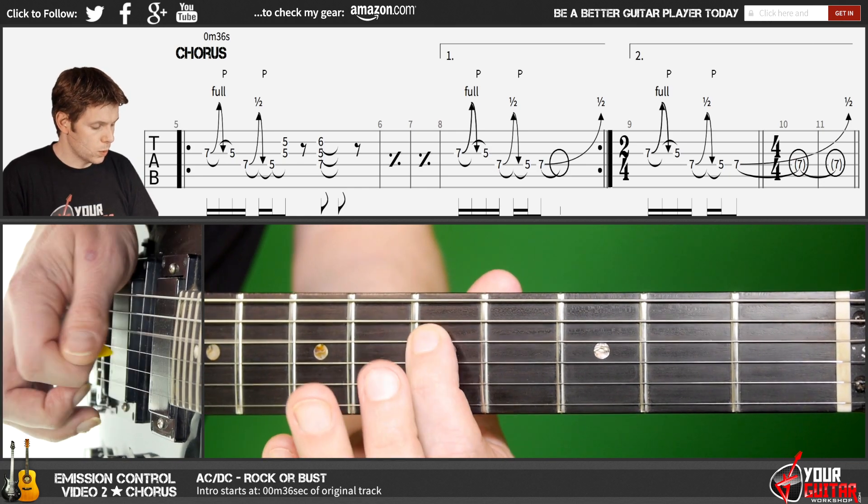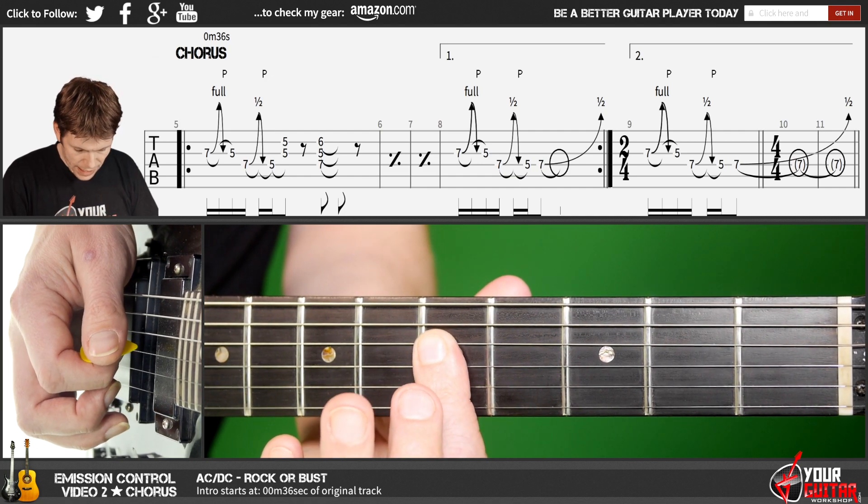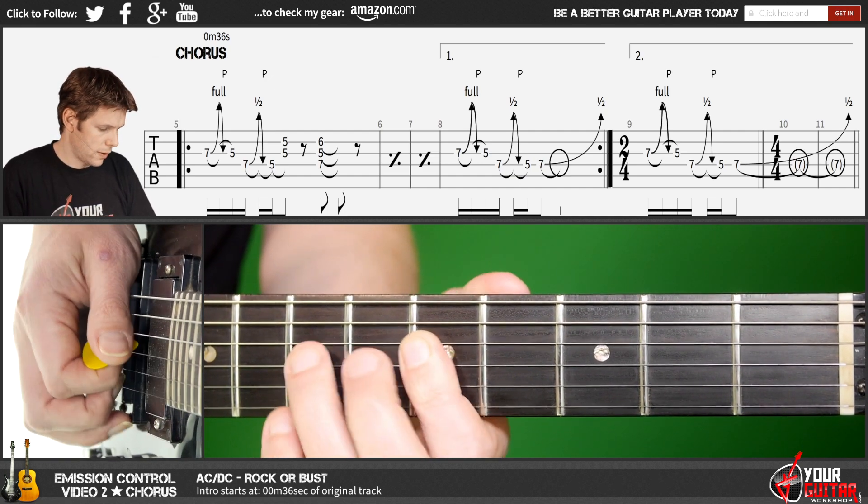What I do is I just hold this fifth position of the D string, then I add the fifth position of the G and B string like this.